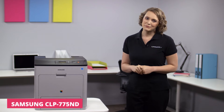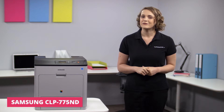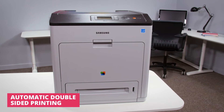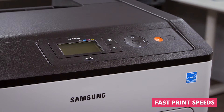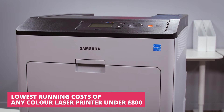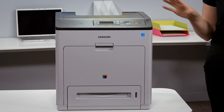Hi, I'm Suzanne and on today's Printerland review we'll be having a look at the Samsung CLP775ND A4 Colour Laser Printer. The CLP775 is an excellent quality and high-performing machine that actually has the lowest running costs of any colour laser printer under £800, making it a great purchase for anyone looking to get top quality prints for an affordable price.